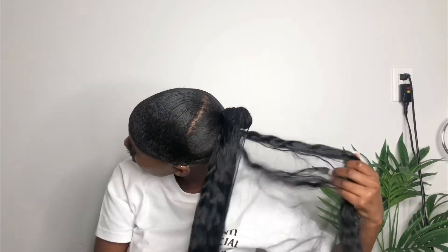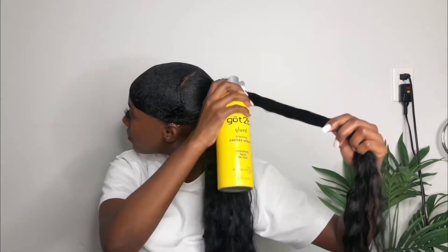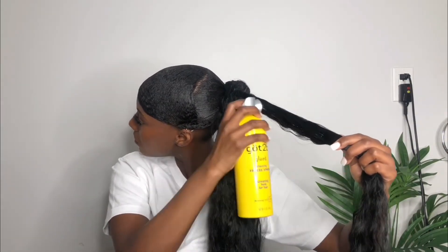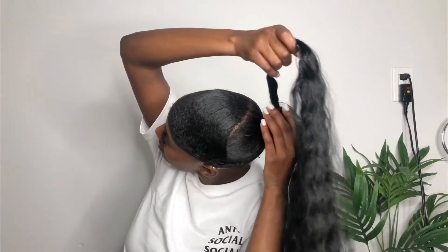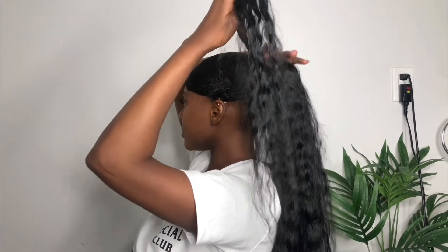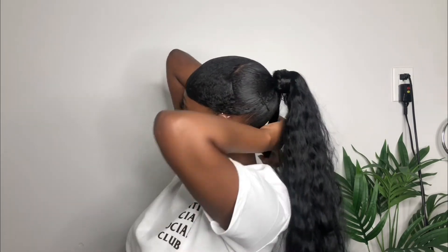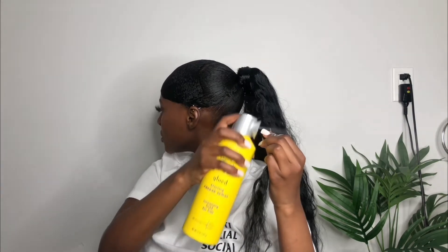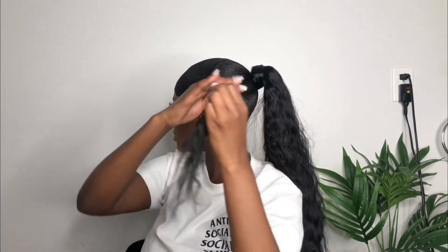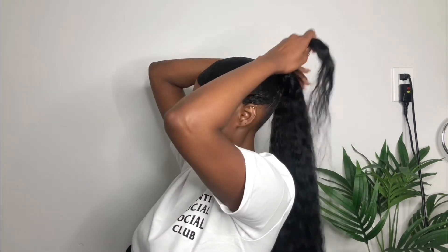After doing that, you want to go ahead and remove a little section from that extension, use your got2b glue spray down, and then wrap it around the hair — that way it has that extra hold and that ponytail ain't going nowhere. I'm literally tying it down and wrapping it all around my ponytail, and I'm going back in with the got2b glue, doing the same over and over again until I feel like it's really tight and I'm satisfied with the look.